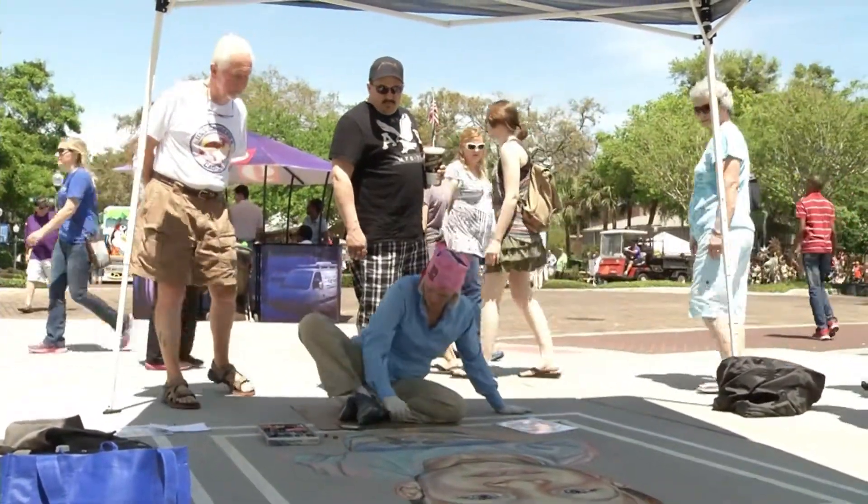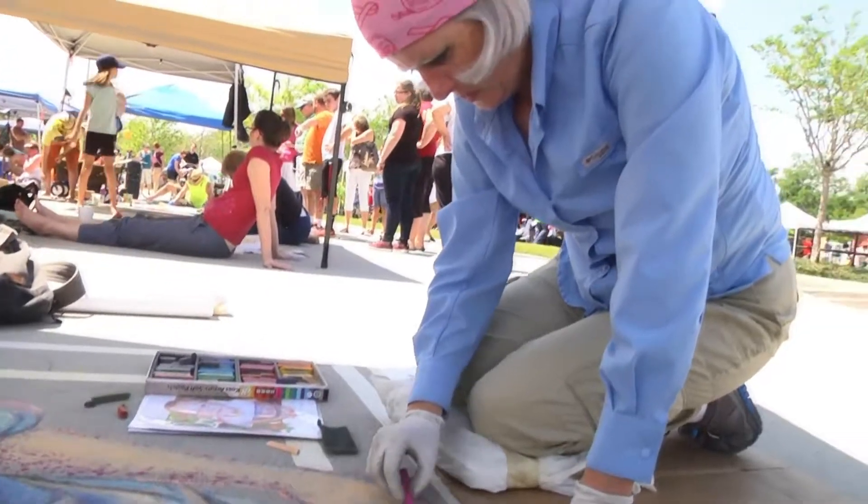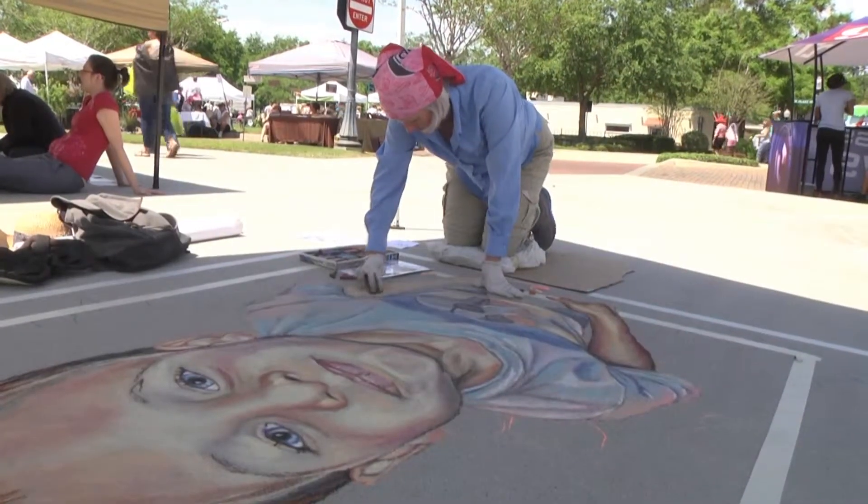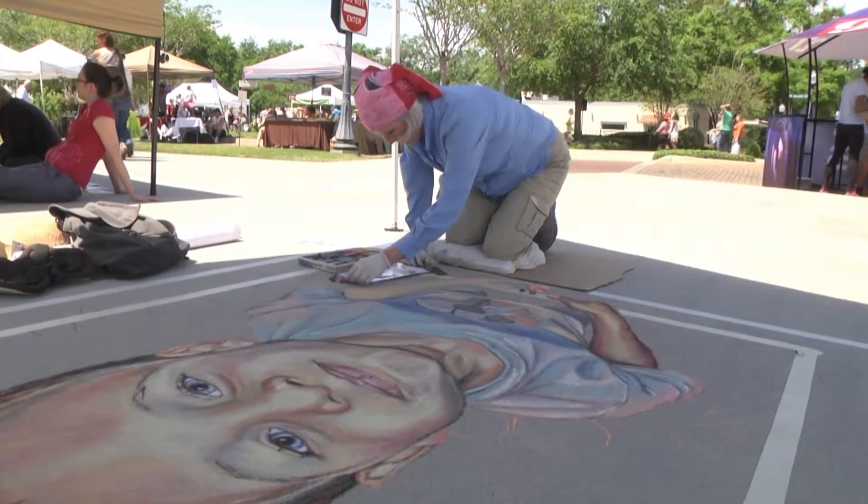I was already painting in large formats because I painted murals. So I thought, let's give this a try because I'm used to painting really big. So we're going to do it on the ground now.